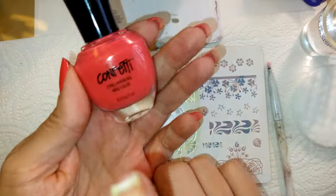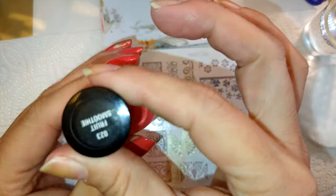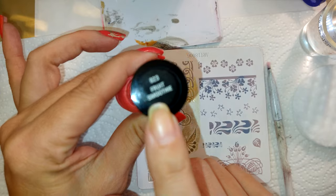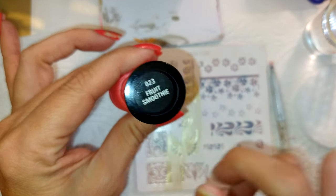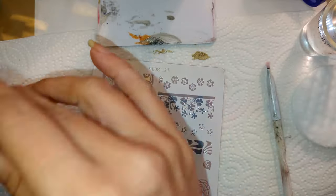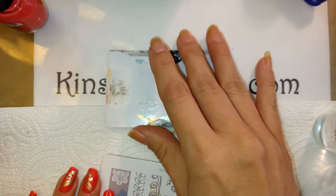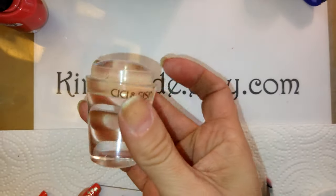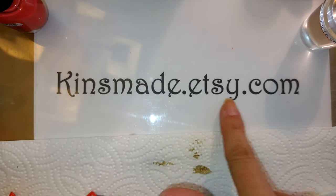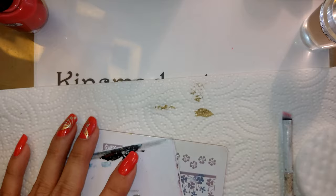Go ahead and take a look. The Fashionista that I did yesterday and Fruit Smoothie that I'm wearing today, as well as the Art Nouveau stamping plate, are all available, and so is the stamper — the CC and Sissa at kinsmade.etsy.com. Thanks, ladies.